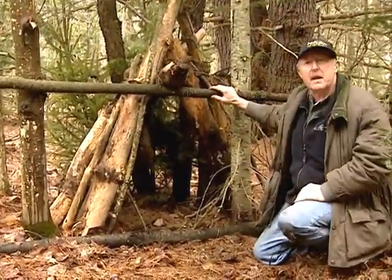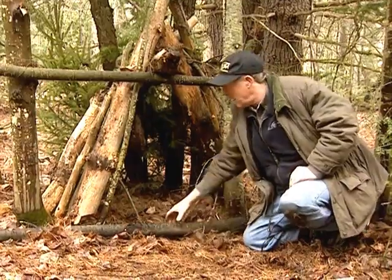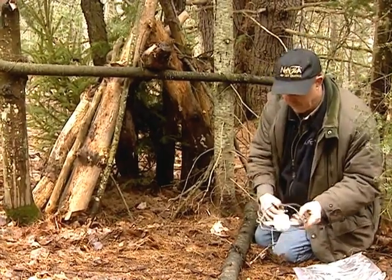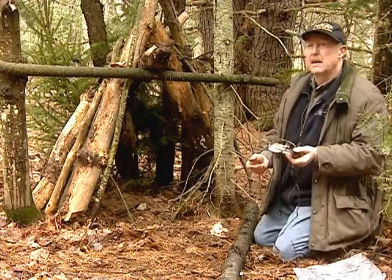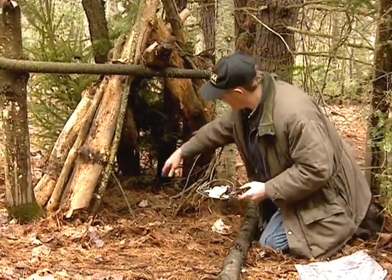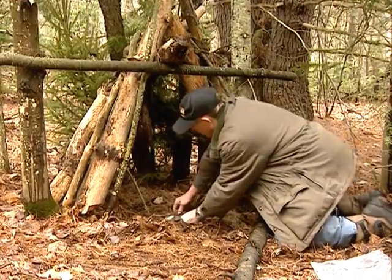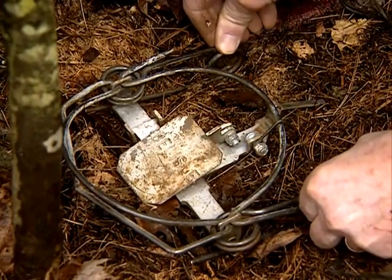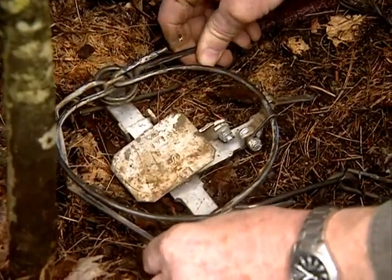For the purposes of the demonstration, to show the placement of the Belial foot snare, I'm going to move my stepping log or drag log out of the way for a few minutes. One thing that we have found using the Belial foot snare that is very important is that the trap be placed in a level position in the entrance to the cubby. This can be done in one of two ways: the springs can be depressed into the ground, or a small stick can be placed under the ends of the springs to level it.